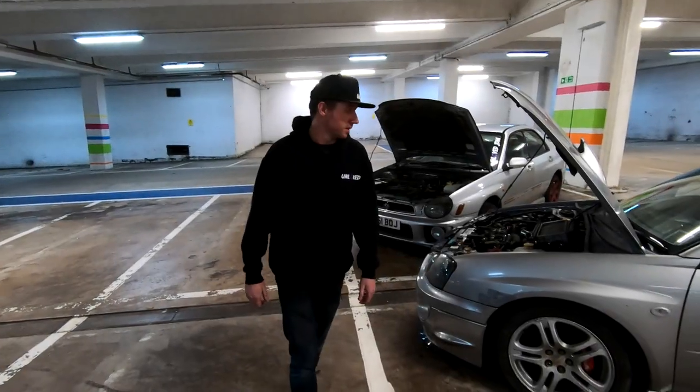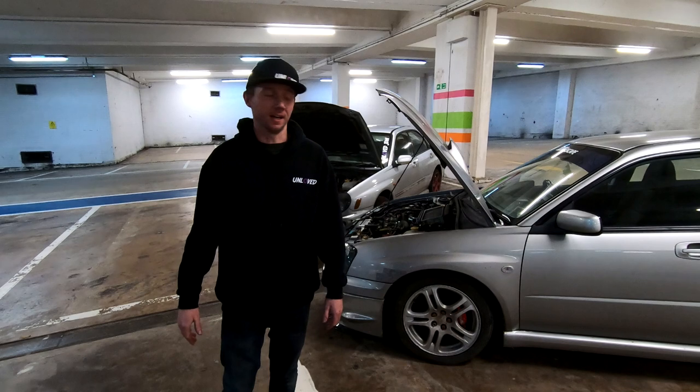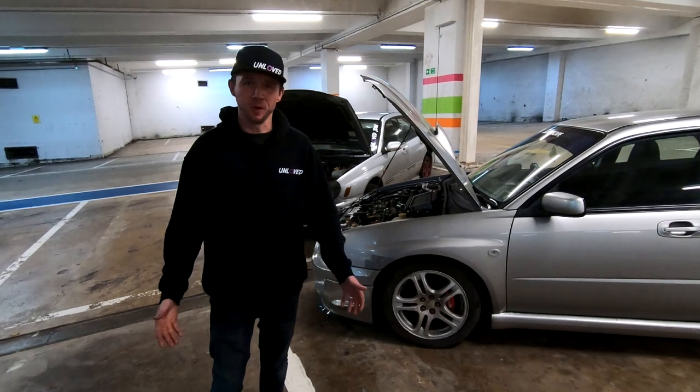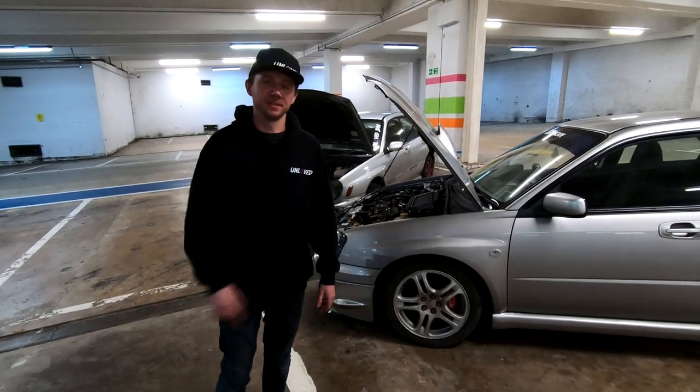I kind of don't want to give everything away yet, but on another note we've bought another car — another project car — and I think this one's going to get a little bit involved. I'm not going to spoil the surprise, so you're going to have to subscribe to make sure you see it. For now that's all I'm going to say. I've talked about everything I can think of, so now there's obviously only one thing left to do: take it for a drive just to prove it works.